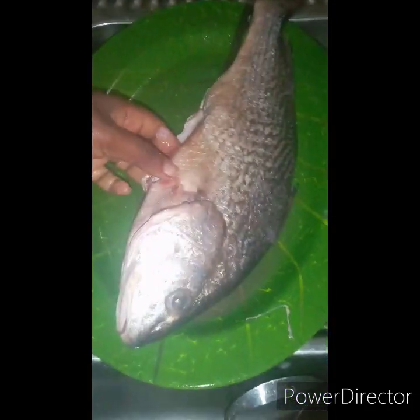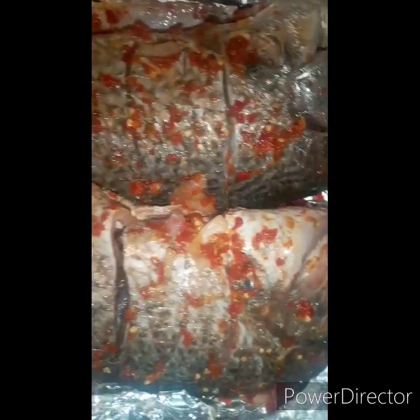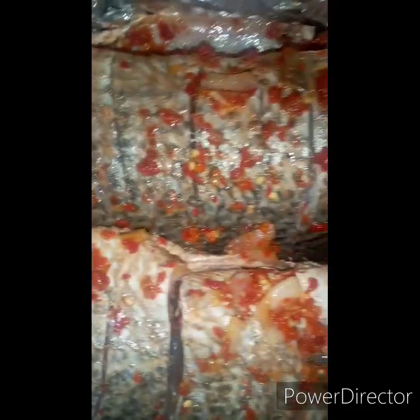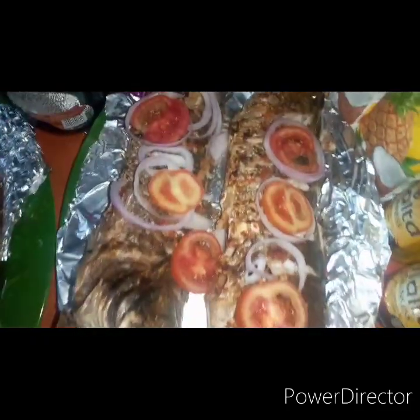The recipe I use for my grilled fish is butter, red pepper, onion, nutmeg, curry, thyme, chicken flavor, seasoning, and salt. I use the butter to rub the fish first, then mix everything together into a sauce and brush it on. I kept it in the oven for about 40 minutes — my oven doesn't regulate temperature, you just turn it on. This is the outcome of my grilled fish.